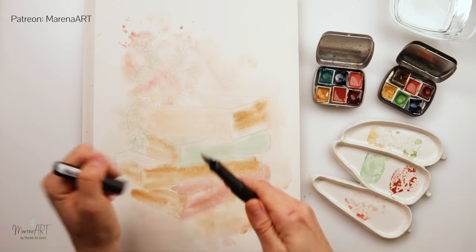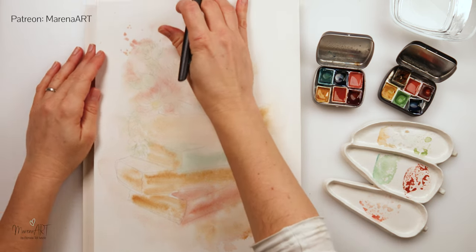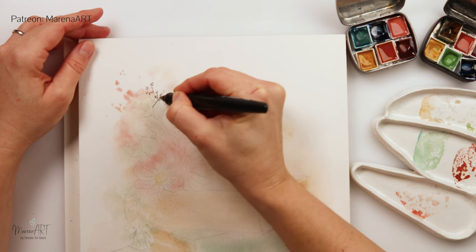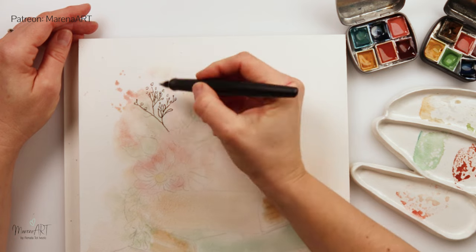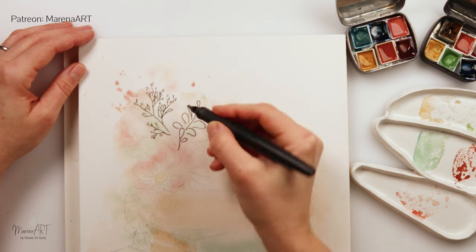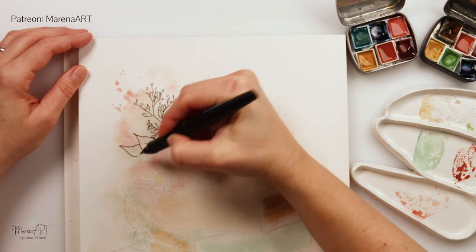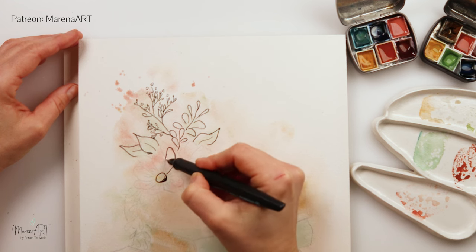I let it dry completely and now I will be using this ink pen — a fountain pen. I got that one just recently and this is actually the first painting I'm trying it on. I have to say I'm really enjoying it because I have ruined too many of my good ink pens on this paper which has a slight texture that can easily damage pen nibs. I wanted to try this one to see how it would work, and by now I really do love it.